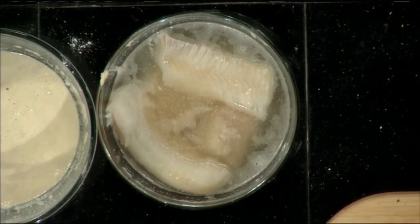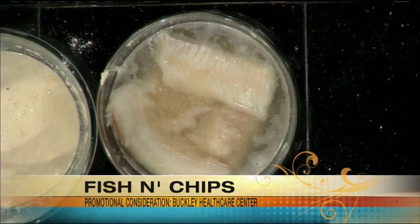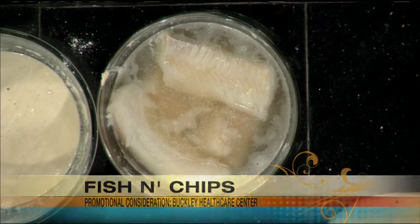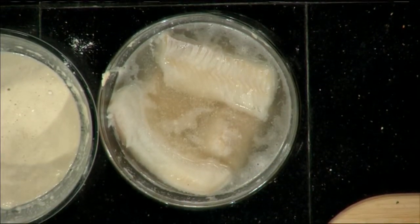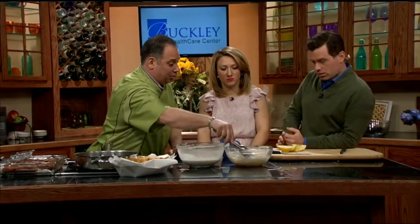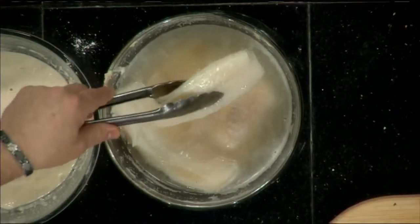So what does the ginger ale do for the fish? Well, you can use beer — it's just another nuance of flavor. And the soda water helps the baking powder react, so the coating sticks. So how do we start — the fish is directly in ginger ale? Yes. Well, I had to use up the whole bottle.